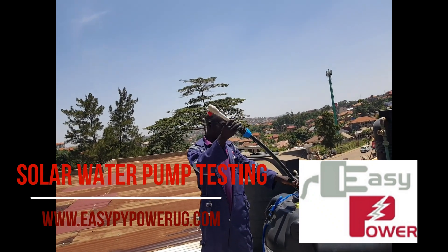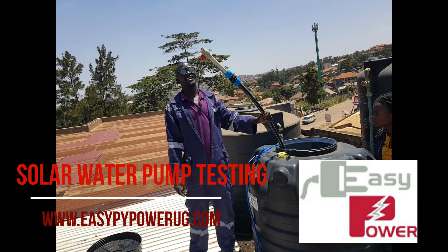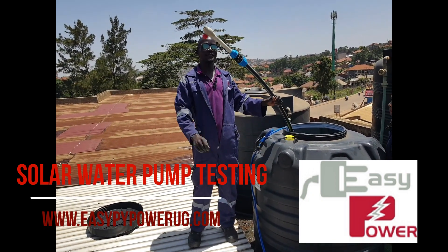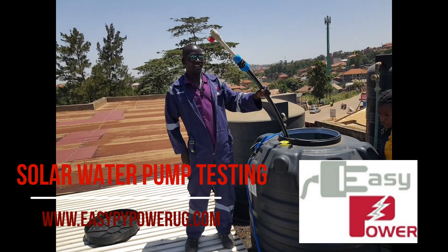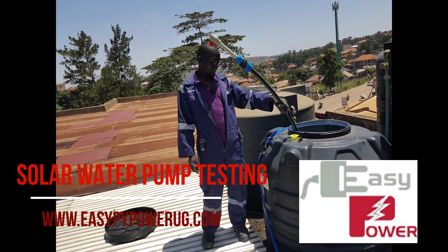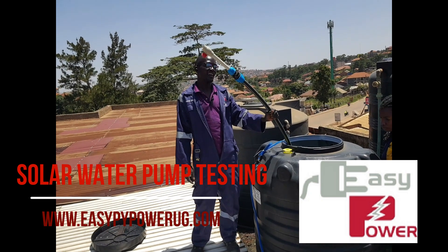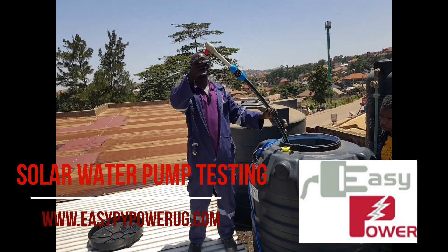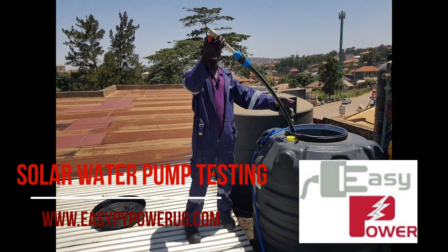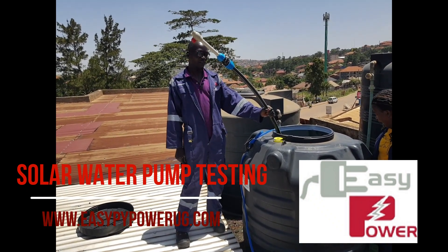Our solar worker pump solution. In this case, we are demonstrating with the smallest capacity that we have, at 47 meter height for the normal output only. The pump takes the total power of 400 watts — that's approximately 4 pieces of 100 watt panels. In our connection, we have the 100 watt panels and our controller.